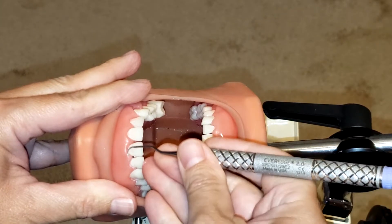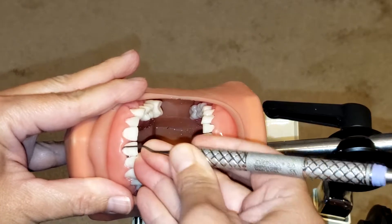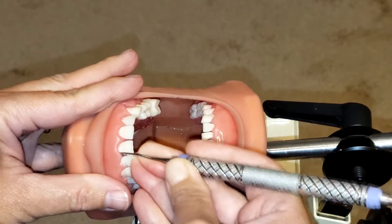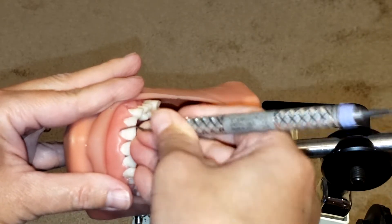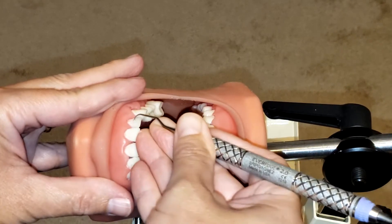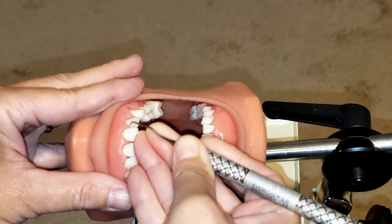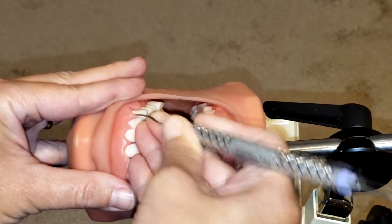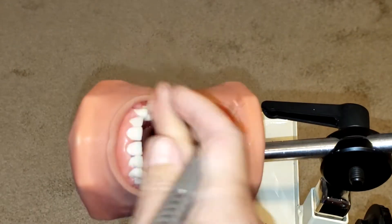Again, start at the midline, making sure that lower shank is as parallel as possible to the long axis of the tooth, maintaining that 70 to 80 degree angulation for calculus removal. Now I'm going to do surfaces away from me from 12 o'clock.